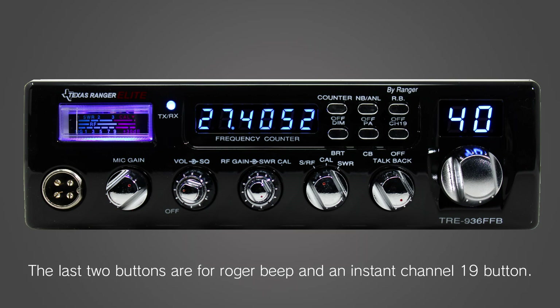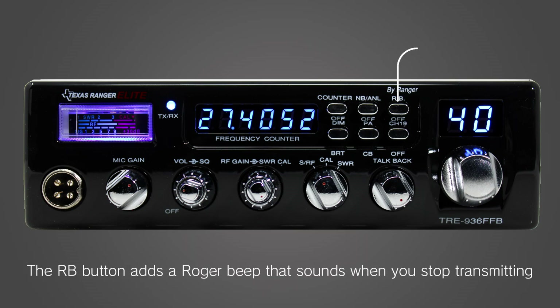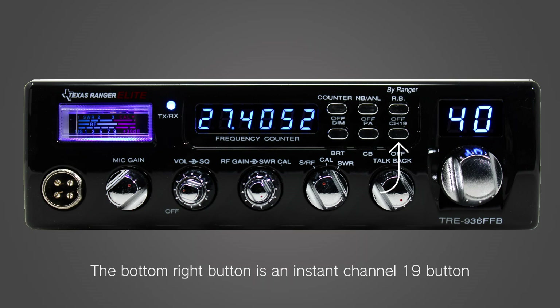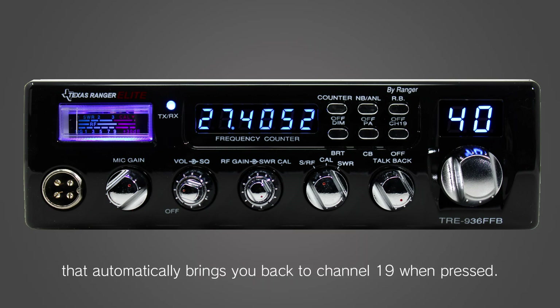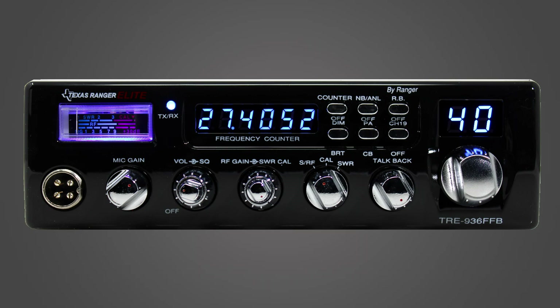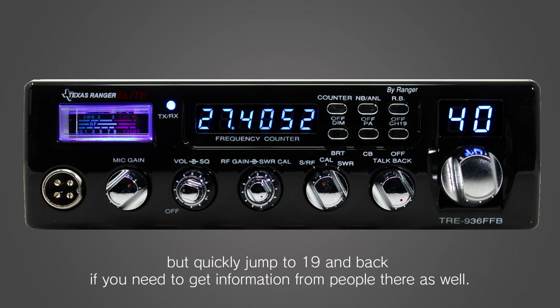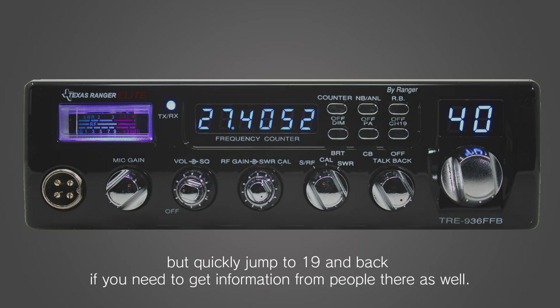The last two buttons are for Roger beep and an instant channel 19 button. The RB button adds a Roger beep that sounds when you stop transmitting to let others know it's their turn to talk. The bottom right button is an instant channel 19 button that automatically brings you back to channel 19 when pressed, so you and a friend can talk on a different frequency but quickly jump to 19 and back if you need to get information from people there as well.